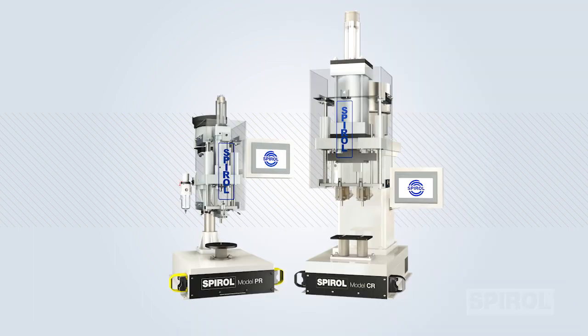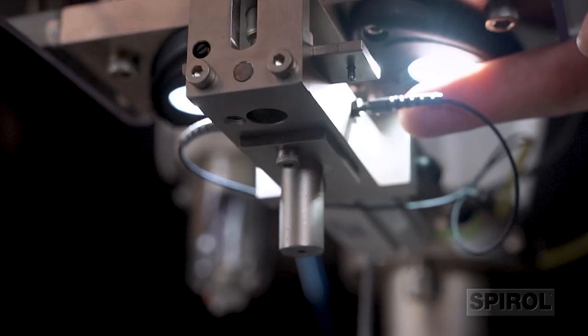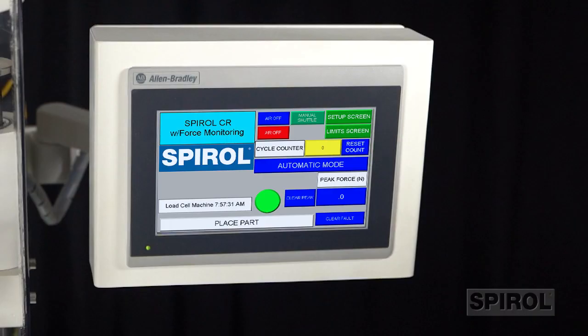Additional quality and safety features are available on both the Model PR and Model CR, including pin present sensing to alert the operator of empty feed bowls and jams, and a force monitoring system to ensure the proper fit of the fastener.